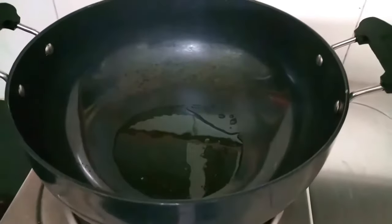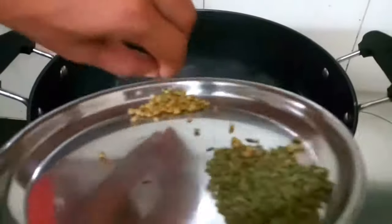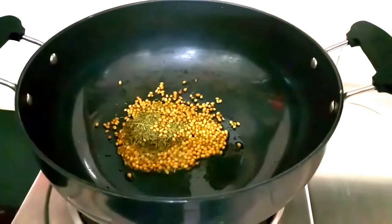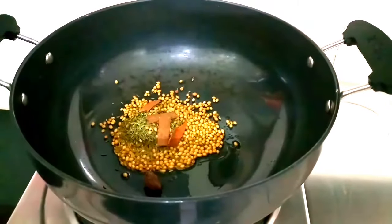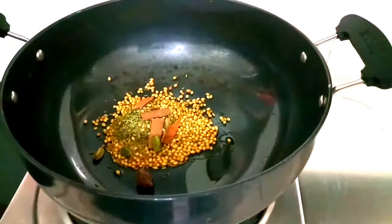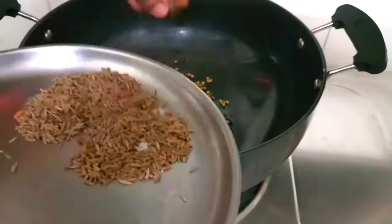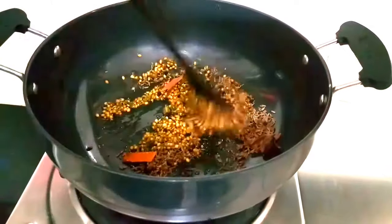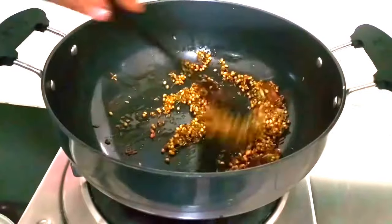As you can see, I have warmed up a pan and added 4 tablespoons of sesame oil. I will add black cardamom, green cardamom, star anise, black peppercorn, and then jeera. After adding all the masala, I will cook them for 1 to 2 minutes until they change color.